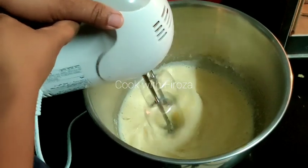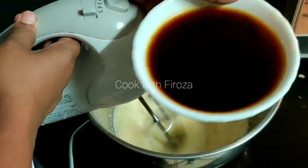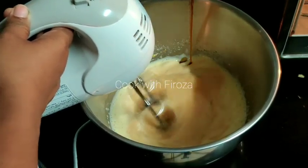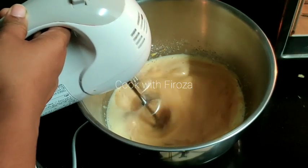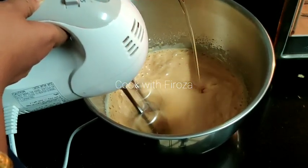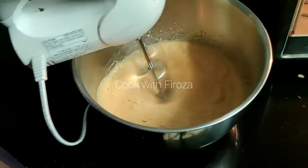Now we are going to make sugar and caramel. I am going to add some oil — sunflower oil — a little bit at a time.